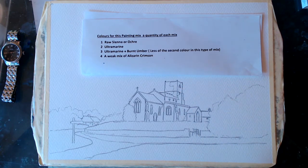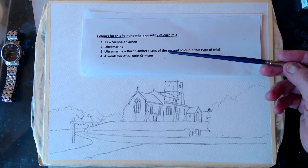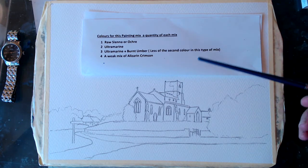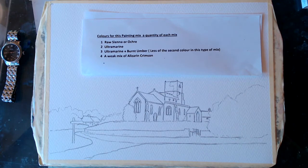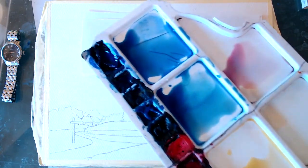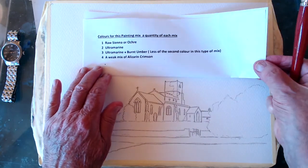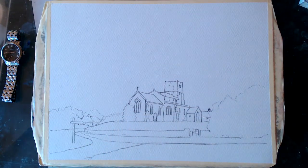Anyway, let's get on with our painting. Here are the colors: your usual raw sienna or ochre, ultramarine, burnt umber, and a weak mix of alizarin crimson — that's the quantity I've mixed. We're all set to go. It's a bit more fiddly than yesterday but we'll get there. I'm taking the colors off now because you've seen all those before and we'll get cracking on the actual picture. The light today is coming from the right.